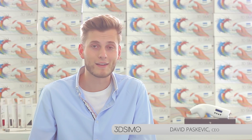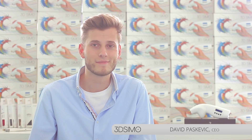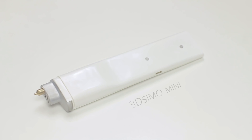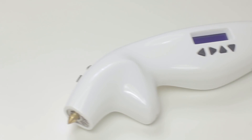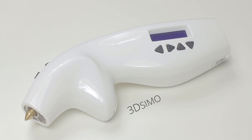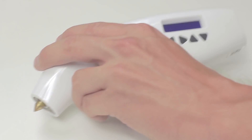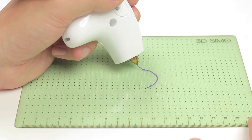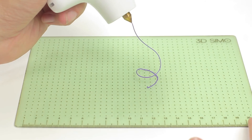Hello, my name is David and I'm the CEO of 3D Simo. Here's our new product, the 3D Simo Mini. It all started in 2013 with our first product, the original 3D Simo. It's the very first multi-material 3D pen in the world. You can set the speed, temperature and also choose from the default material profiles.